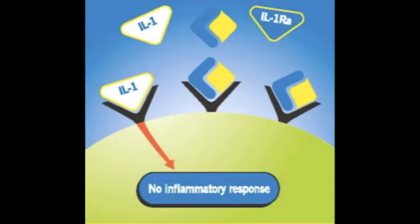It works by binding onto receptor sites on the cells and blocking the attachment of other molecules that produce severe inflammation. We create IRAP by drawing the horse's blood into a specially prepared syringe that is filled with glass beads that stimulate the blood cells to produce a high concentration of the IRAP molecules.